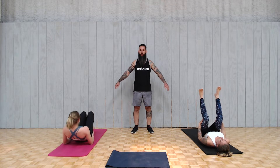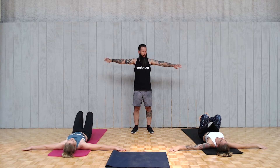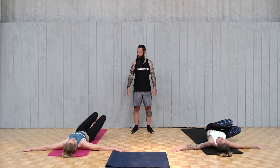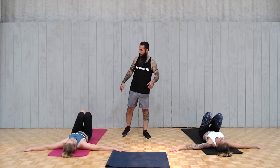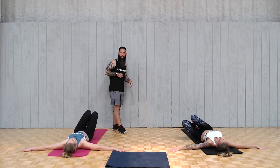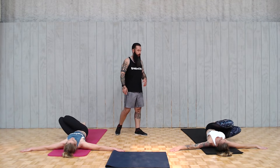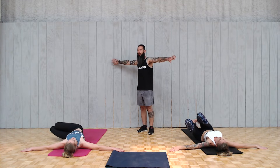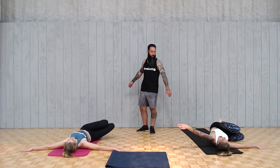Now we're going to windshield wiper — arms out to the side. We're going to do this one with bent knees, though you can straighten your legs if you'd like. Side to side for 20. Get the arms out as a counterbalance. What we're trying not to do is peel the other side up. You don't want to go so far that your knees hit the ground and you peel up — you've got to control it.